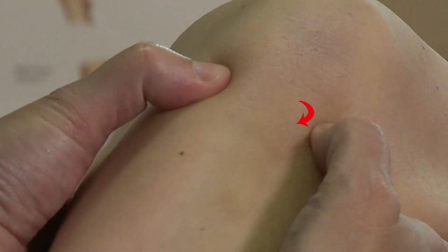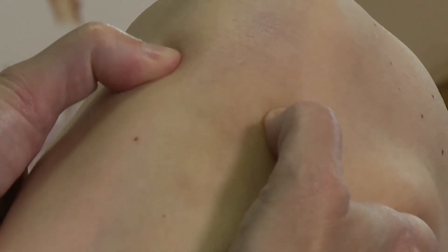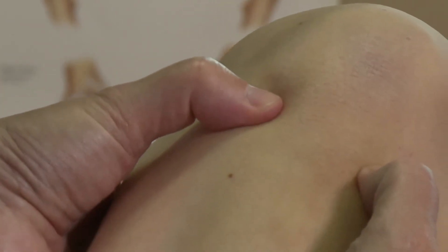The anterior cruciate ligament integrity is tested with the anterior drawer test, where you pull the tibia forward and look for movement of the tibia in relation to the femur. You can see that there is actually forward movement, so the anterior drawer test is positive.